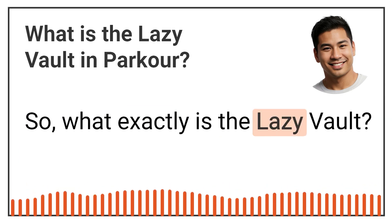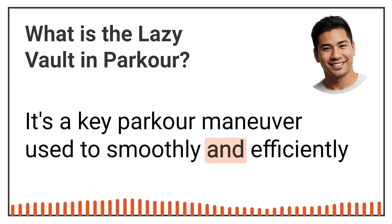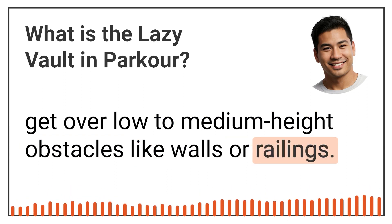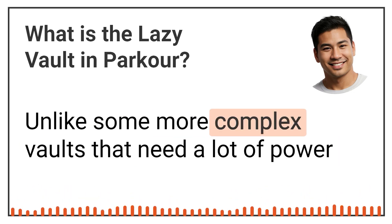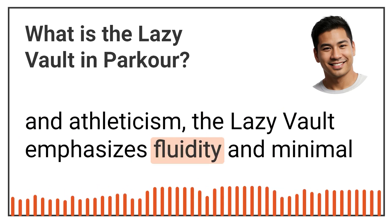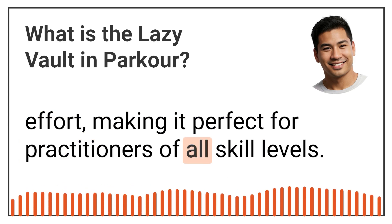So, what exactly is the Lazy Vault? It's a key parkour manoeuvre used to smoothly and efficiently get over low-to-medium-height obstacles like walls or railings. Unlike some more complex vaults that need a lot of power and athleticism, the Lazy Vault emphasises fluidity and minimal effort, making it perfect for practitioners of all skill levels.